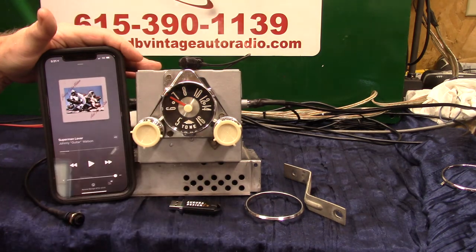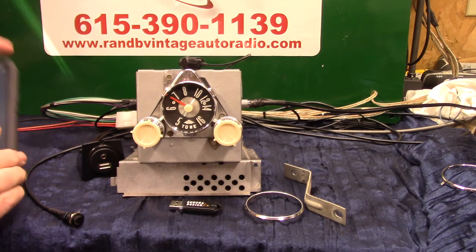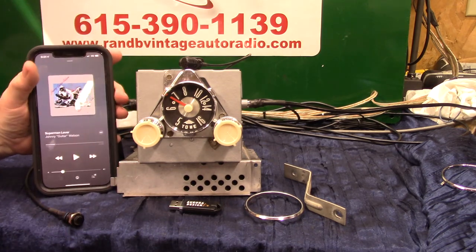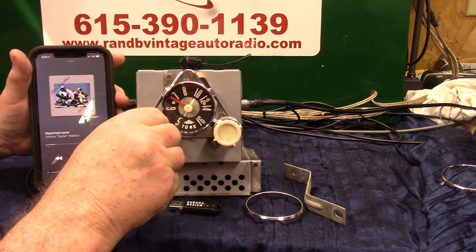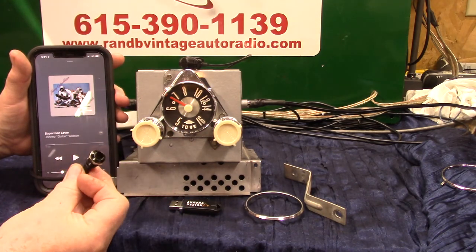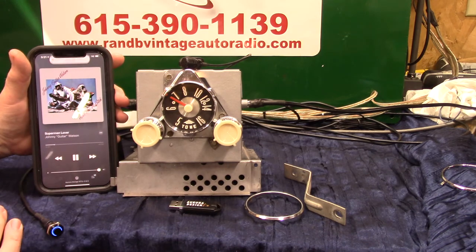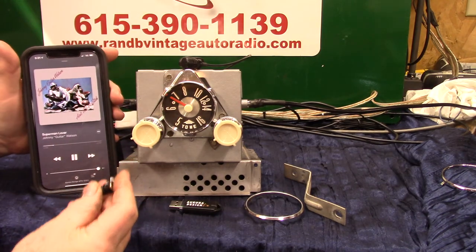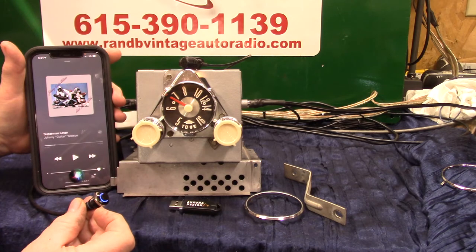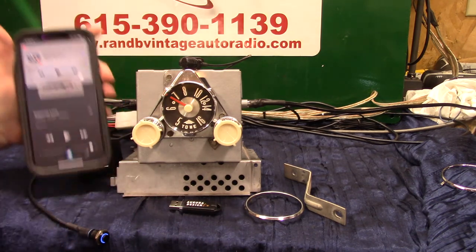Now we're going to turn the unit off, do a little test. If you've got your phone paired and you get in your truck, we want it to go to radio and then say Bluetooth connected, and it should go right back to the song that was playing. Radio. Bluetooth connected. Right back to where I left off. Stop music. Pause — right back to radio. Works very good.